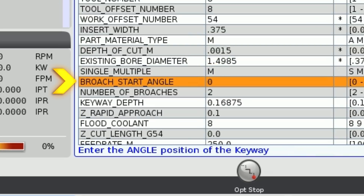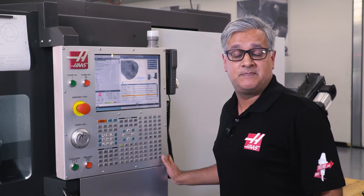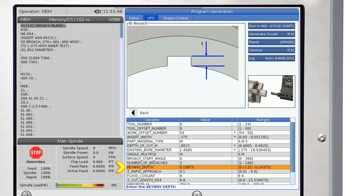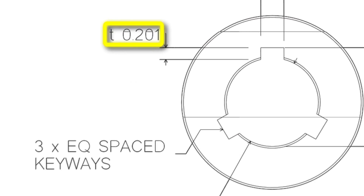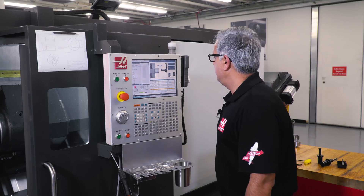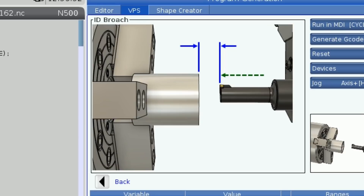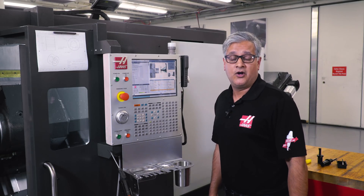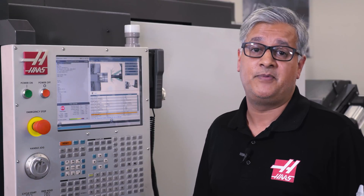The next variable lets you choose the number of broaches you want to machine — the default is set to single. We are going to change this to multiple broaches. The broach start angle we will set at 0 degrees and the number of broaches we are going to do is 3. This will machine 3 equally spaced broaches along the rotation of the bore. The next line is asking for the keyway depth, which is the T value — from our blueprint we can see that it is 0.201, so I will enter that here. The next one is asking for how far away from the face of the part you want the broach tool to start broaching — we will choose half an inch. The next line is asking if we want our coolant on or off. We would normally flood the insert with coolant but for this video we will turn off that option so it is easier to see what is happening in the cut.